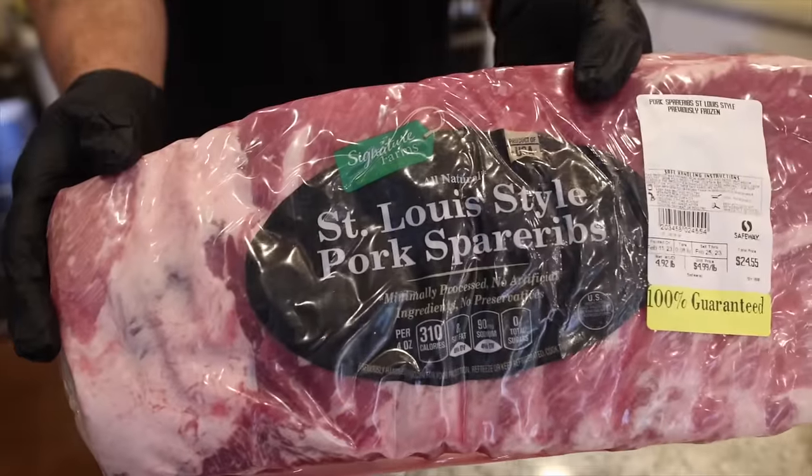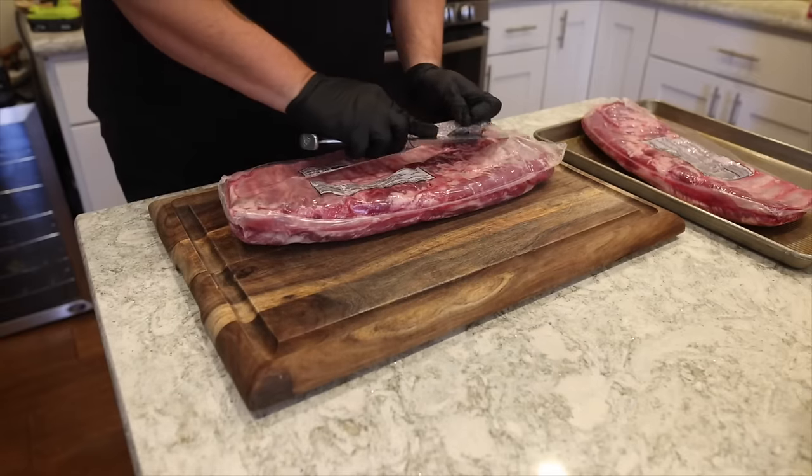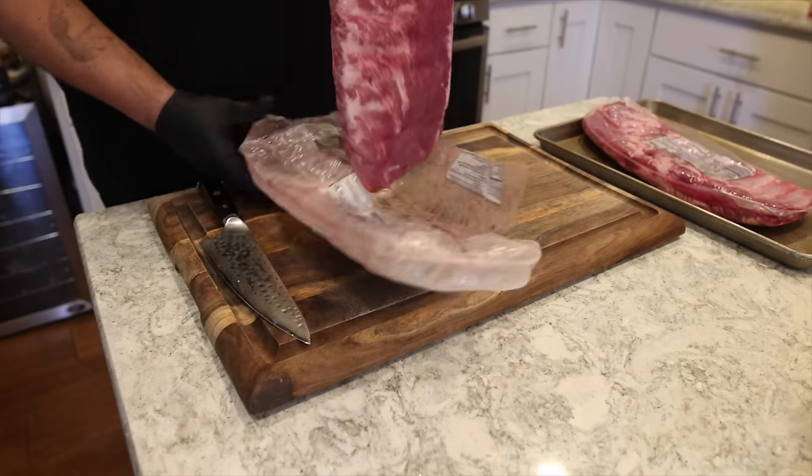So for today's cook, we're doing some St. Louis style pork spare ribs. You can also do this with baby back ribs — you'd virtually use the exact same method that we're going to talk about today.